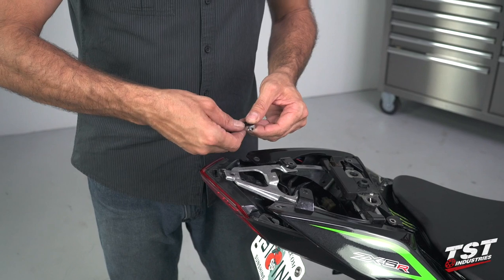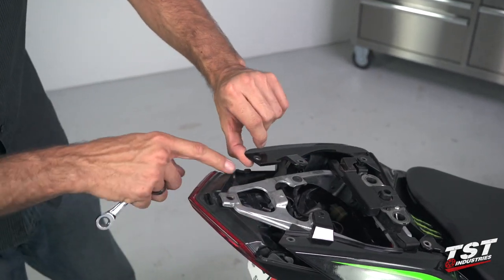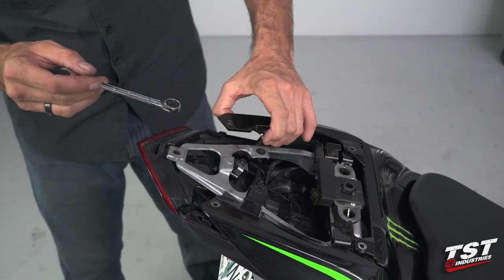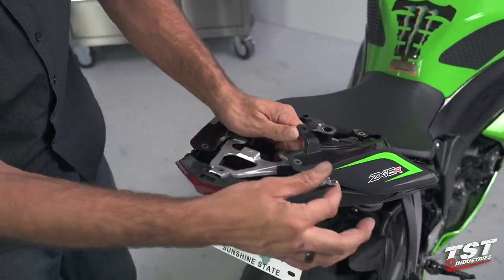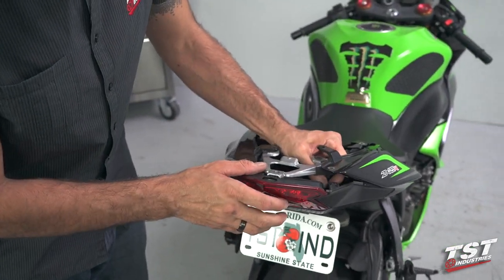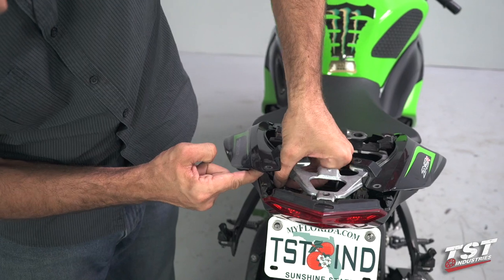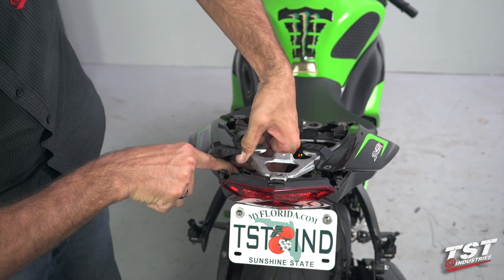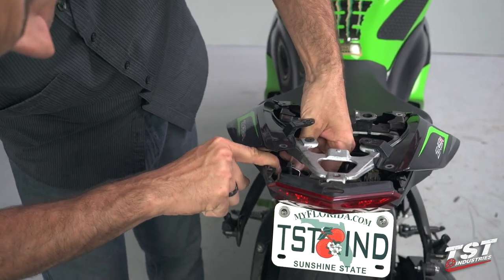Now I'm going to grab a 10 millimeter box wrench — mine has ratcheting capability, which is very handy. I will undo the two 10 millimeter screws on either side of the tail light that attach the tail light into the undertail. On this side, this screw will also be holding down the wire routing clip.